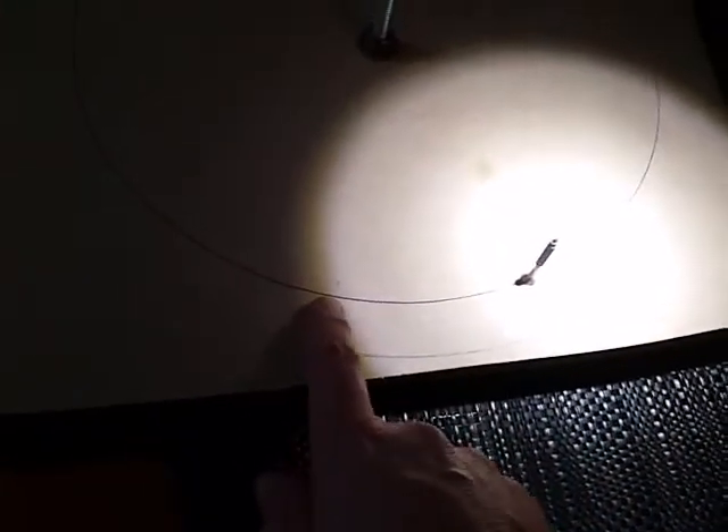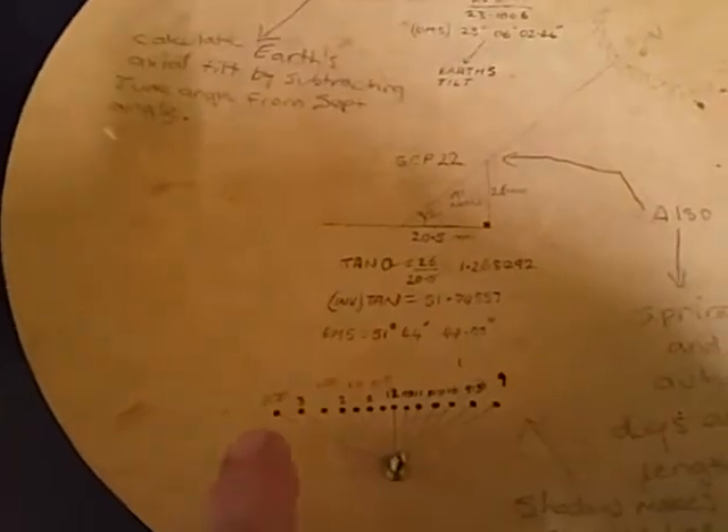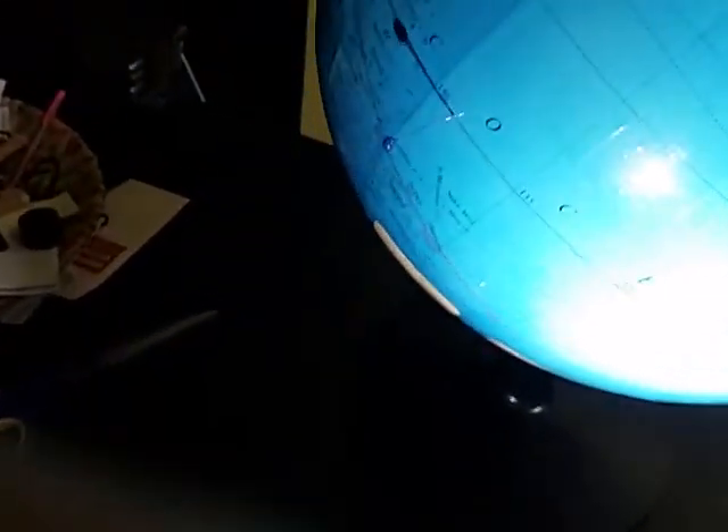I've heard people talk about atmospheric refraction and things like that, but that doesn't explain anything here because I can reproduce my original outdoor result inside my kitchen using the globe model. As you can see once again, on a globe earth the shadow falls exactly on the equator as the earth spins.